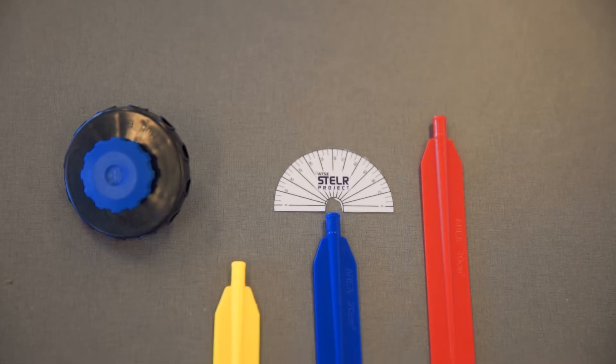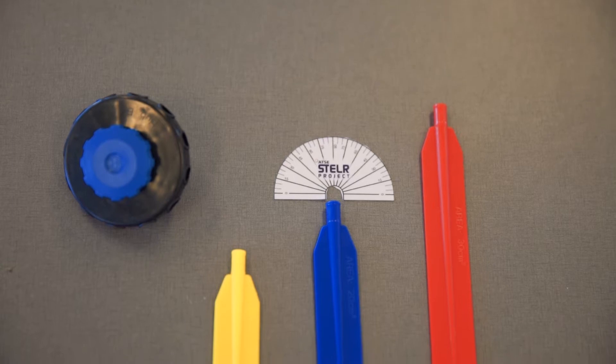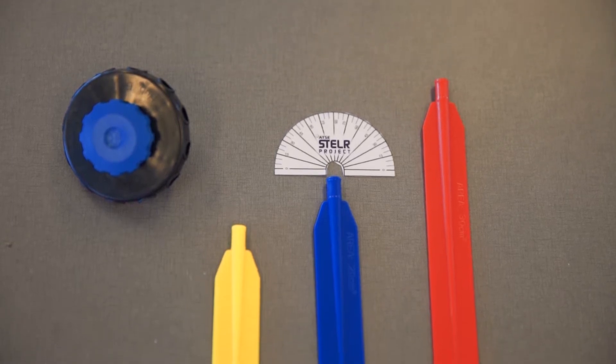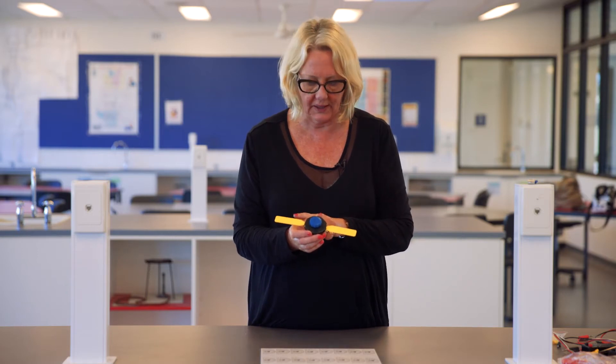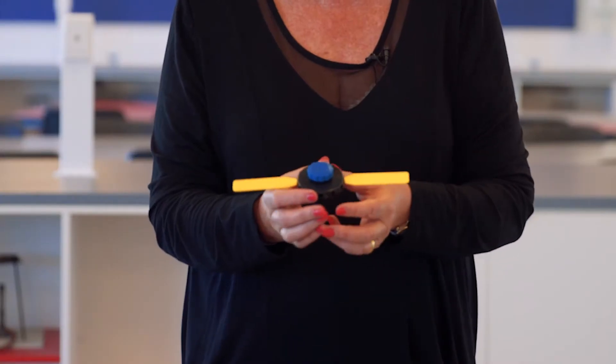This video is going to show you how to measure the wind blade angle when you're doing stellar wind energy experiments. The stellar wind blades come in three sizes: there's the long red ones, the medium blue ones, and the short yellow ones. Today I'm going to use two short yellow blades and show you the process for measuring the angle.